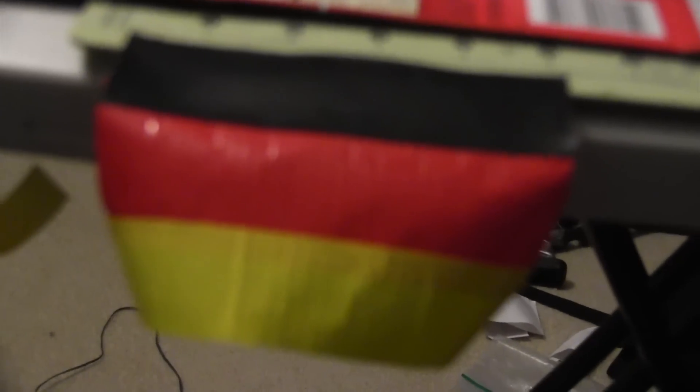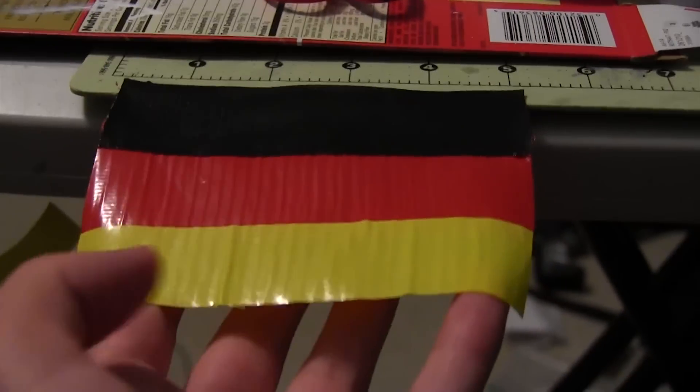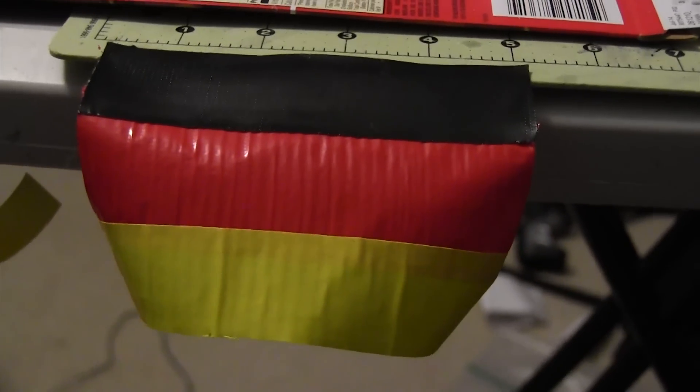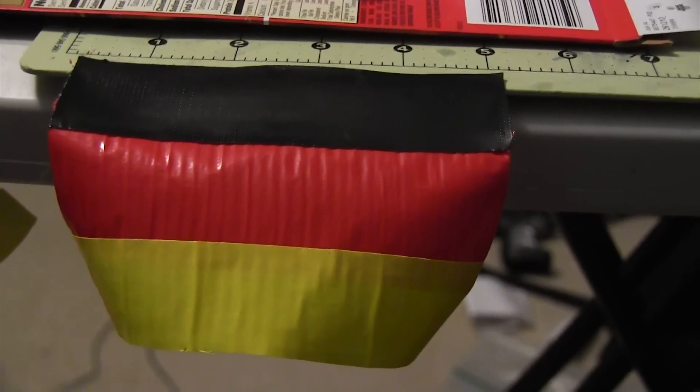I have manual focus on — what am I doing with manual focus on? It's a really easy foreign country mission patch. This would actually work with a lot of countries, like you could do this with Spain, current Russia.